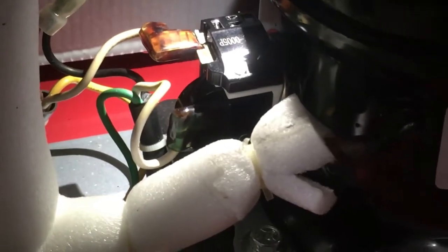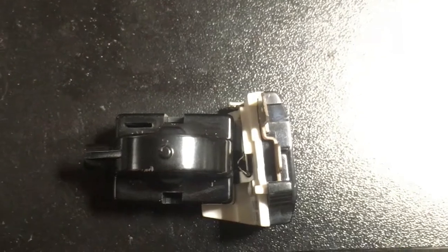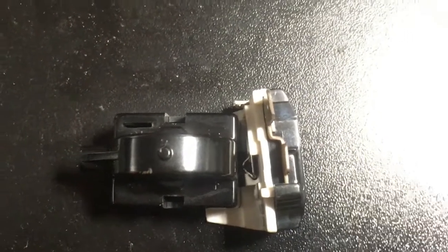The bottom one down there is what you're going to pull off first. This one down here slides off the compressor to the left, and then this top one pulls off. Then you can replace them. This is the little run capacitor and start relay.